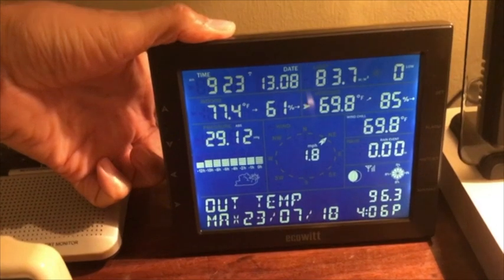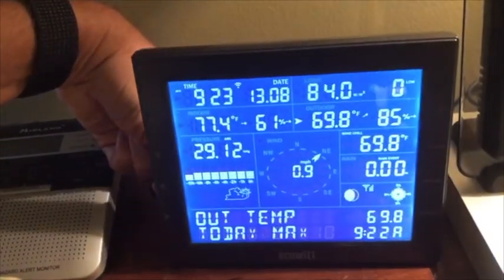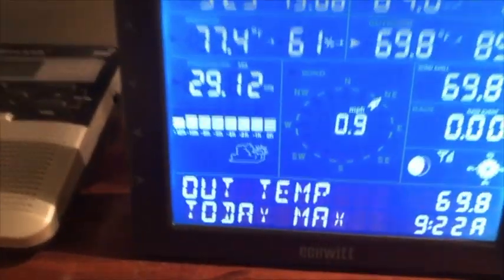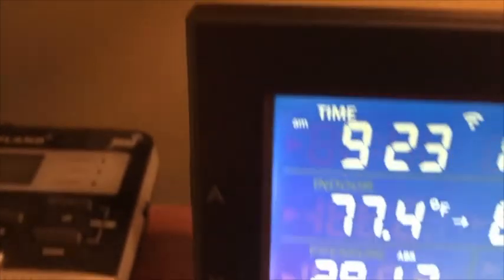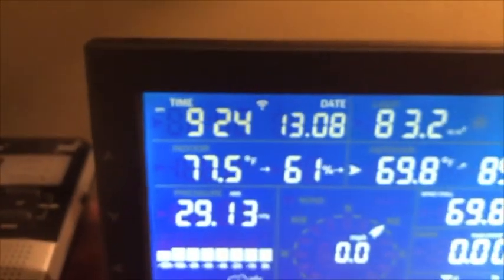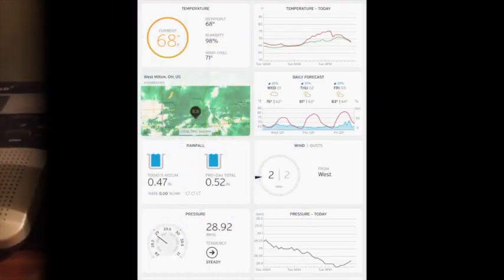The station then uploads the information to Weather Underground or Weather Cloud via your iOS or Android app. It is able to dim or turn off the console. Right now I just leave the console off because I really don't use it. I probably will move it to my home office after this review. It does give you a monitor for the strength of the wireless and also the strength to the weather station. I live in an old brick farmhouse and I get great reception.